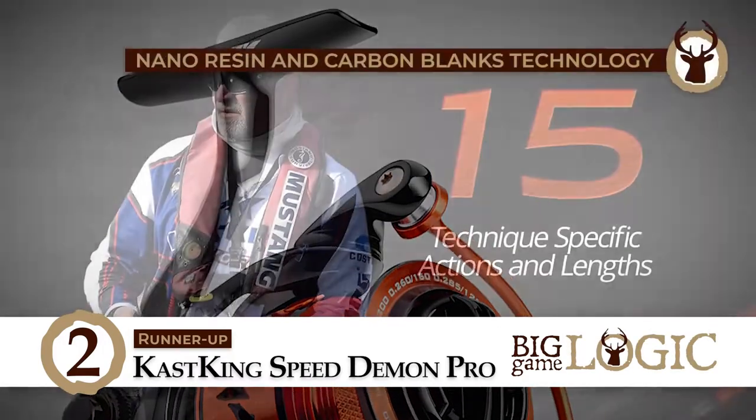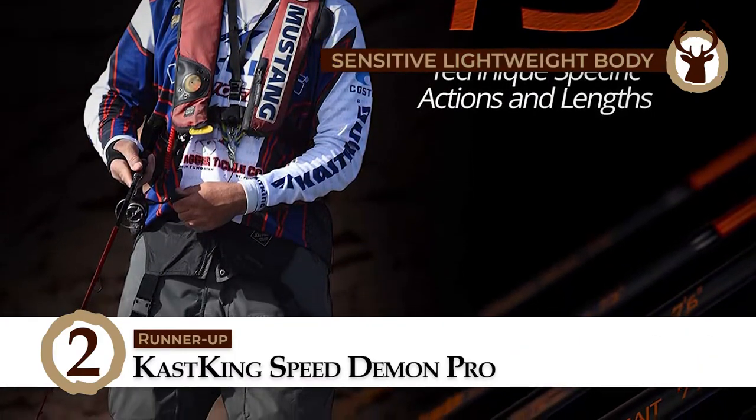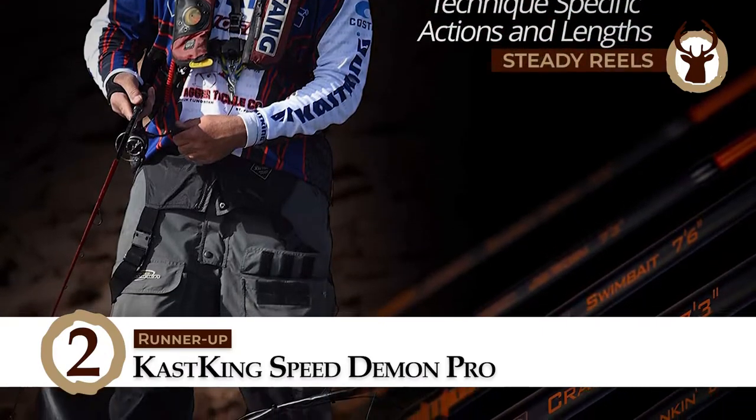Bottom line is, it's built with nano-resin and carbon blanks technology. It has a sensitive, lightweight body for reduced arm fatigue, and it has steady reels for better performance.